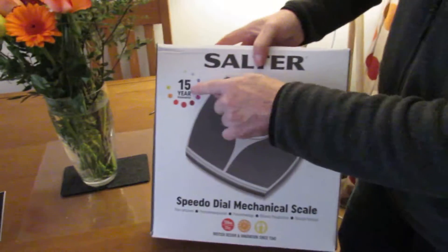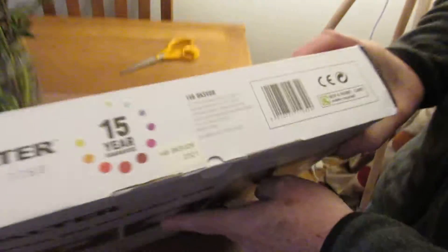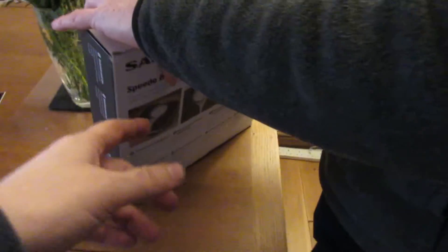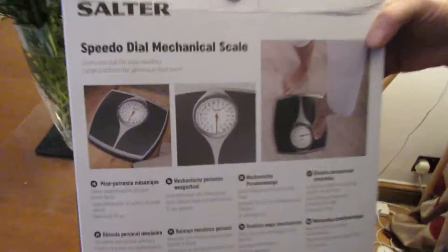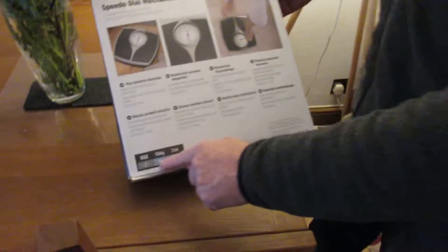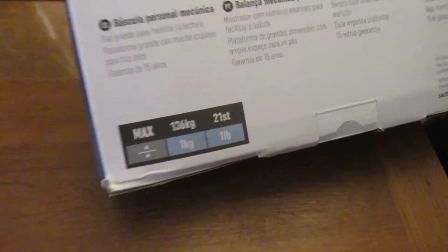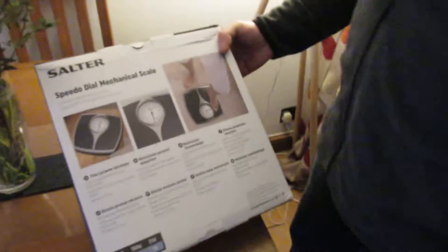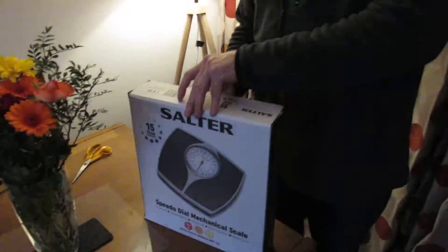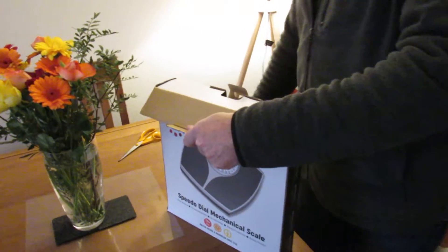It's got a 15-year guarantee apparently, so it should last you a fair while. Looking at the back, it's got some pictures — very simple. That's the maximum weight it can take. It's very simple operation; it's not digital, so if you want something a bit more simple, these might be the ones for you.